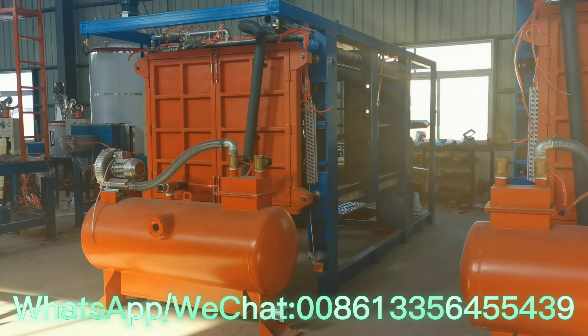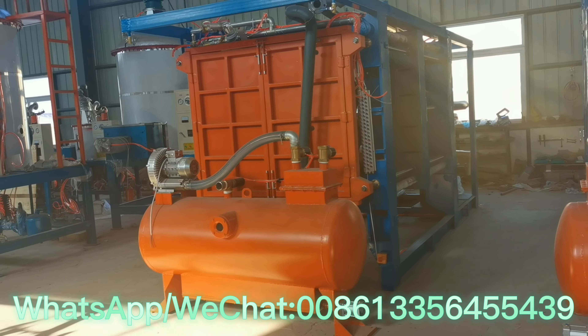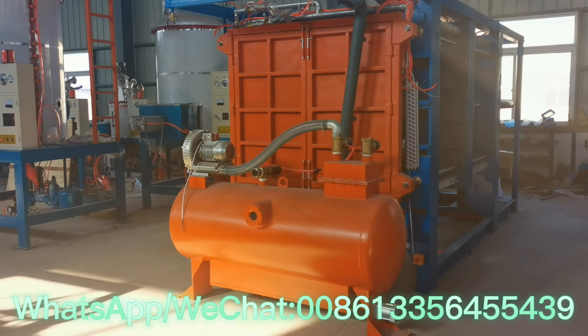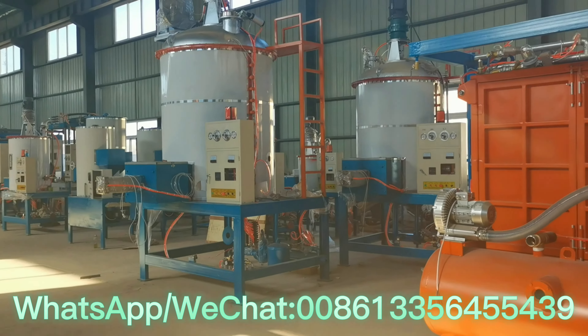We can customize the machine size, and the mold also comes in different sizes. We can work according to the customer's product design to create the mold and meet customer requirements.